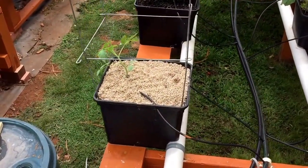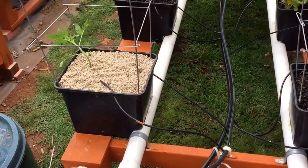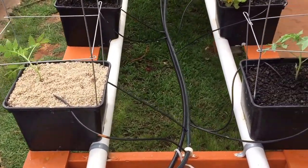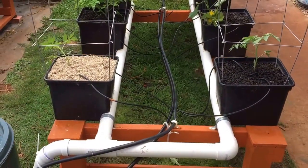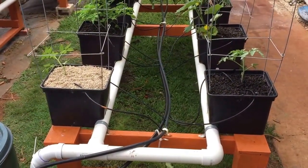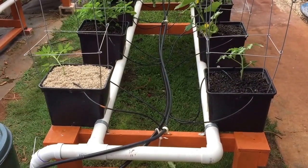Now this obviously isn't going to be naive in the strictest sense, because it's not coming directly from the fish tank — it's coming from my dual loop on the plant side. But it should still be an interesting experiment nevertheless, and we'll see what happens.